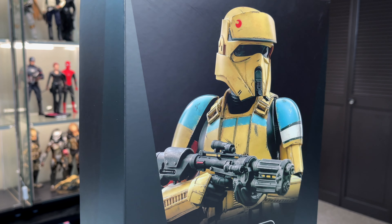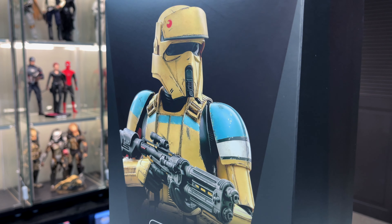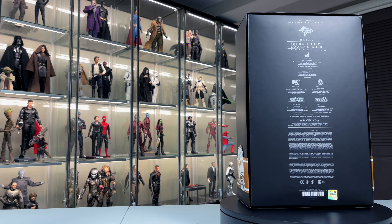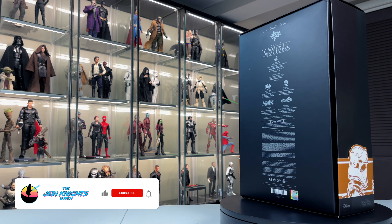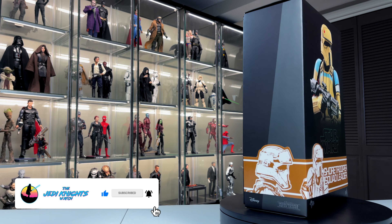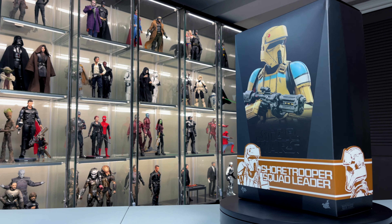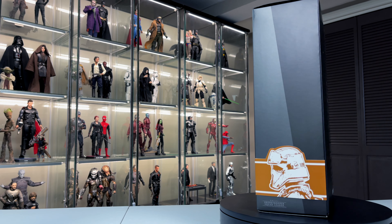Thankfully, Hot Toys is not necessarily reissuing these because there are going to be some differences between this one — the squad leader — the grunt that's also out, and the original that came out a while back. Before we get going, I want to invite you to smash that like button if you enjoy watching these reviews, subscribe to the channel, and ring that bell so you don't miss any new content.